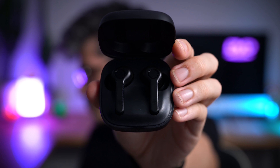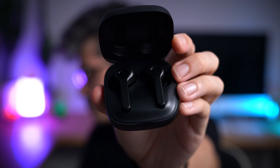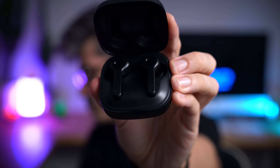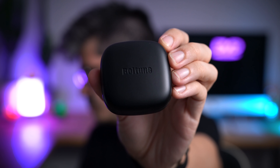Sound quality wise, the Boltunes punch way above their price point. The sound signature is subtly bass boosted, meaning that whilst bass is deep and punchy, mids and highs are still given enough room to forge a dynamic range of sound. Translation: literally any genre sounds great on these buds. If your budget is pretty tight and you don't particularly care about touch controls or the case being a little bulkier than some of the other buds in this video, then just buy these and thank me later.